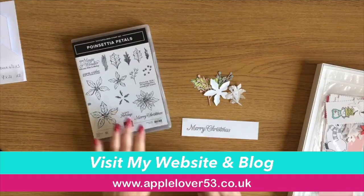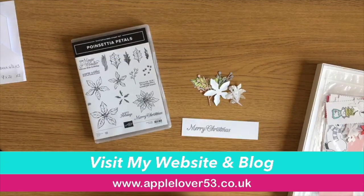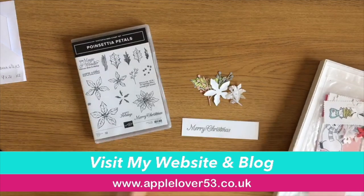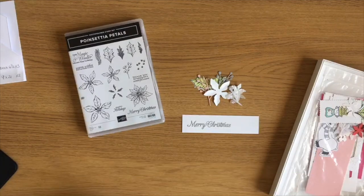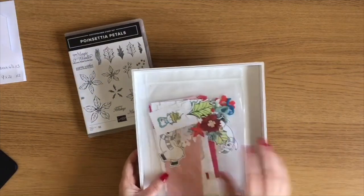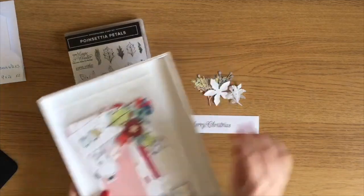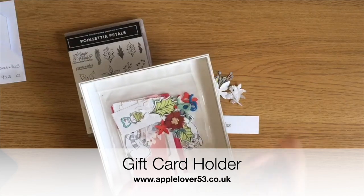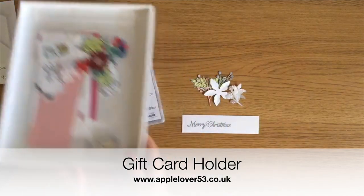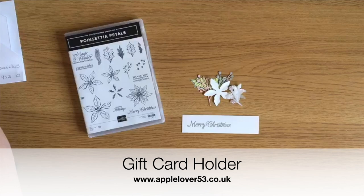Hi everyone! In today's quick video I'm going to be making a little gift card holder. Some of you may remember back in October I did a card making craft-along, and basically on my desk I've had this little tray with all these little bits in it that you can see here, and I've been dipping in and out of it over the last couple of months making cards.